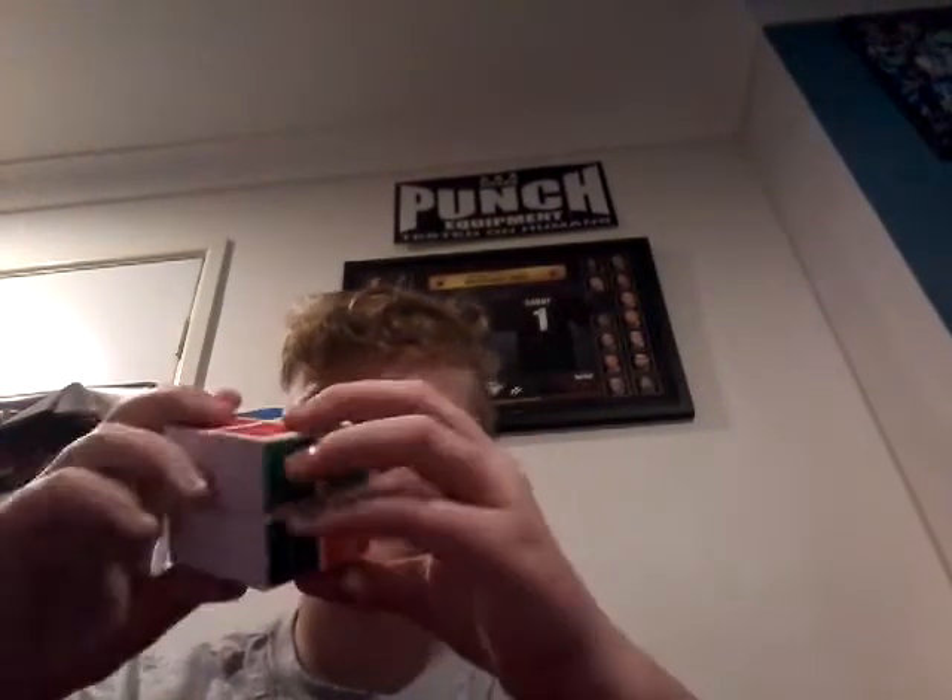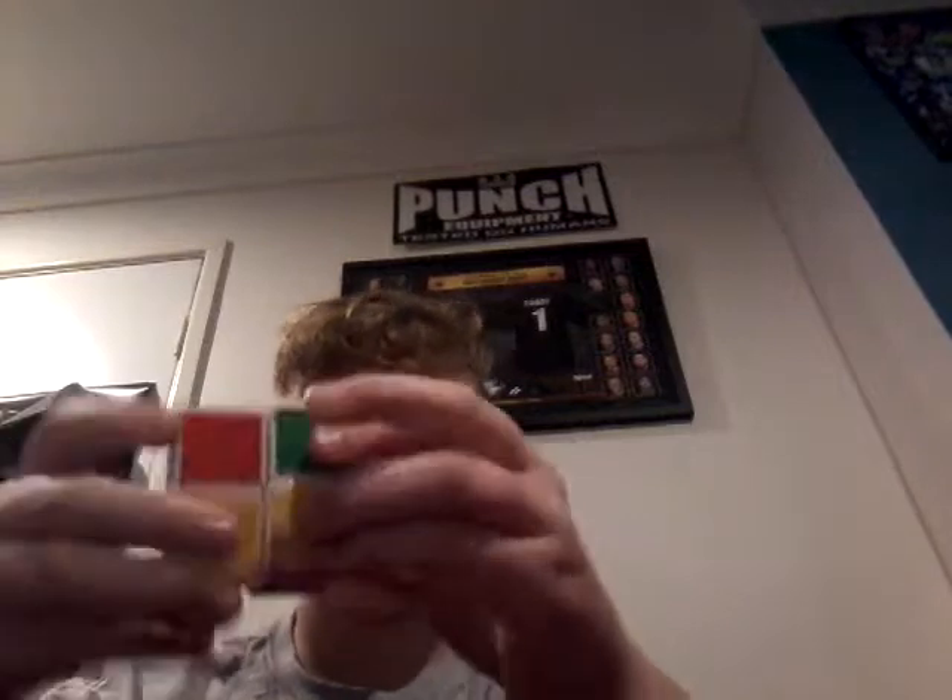Hey YouTube! Fully scrambled Rubik's Cube here to solve it.